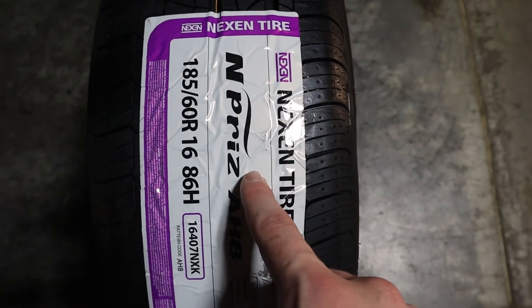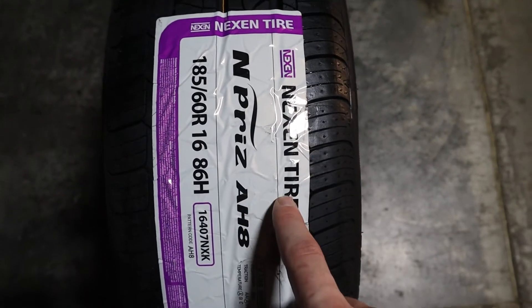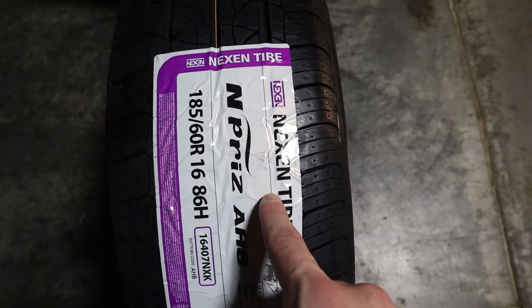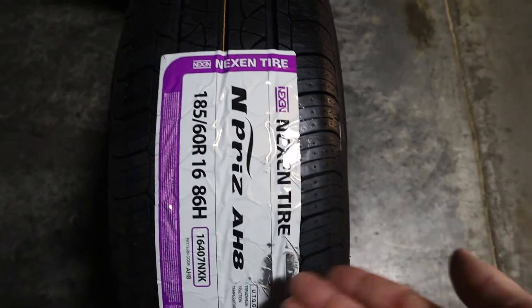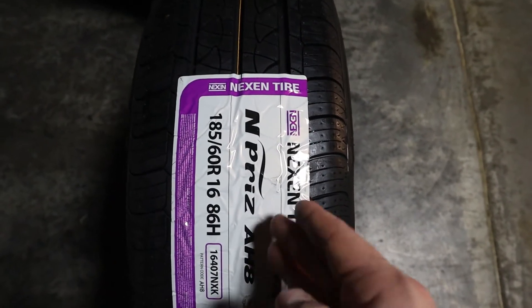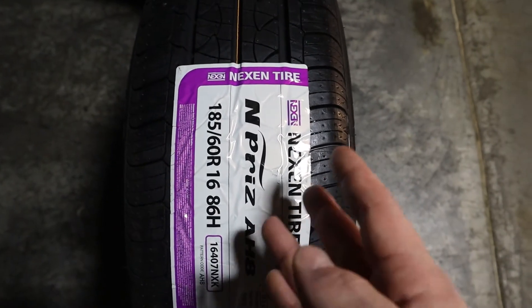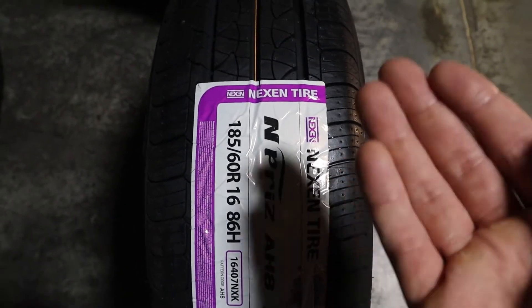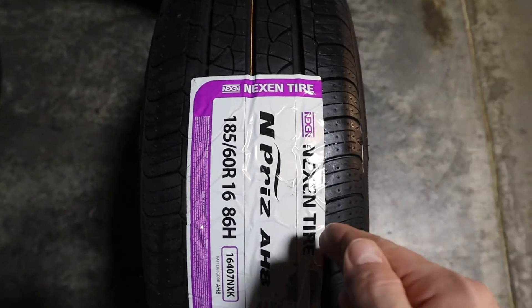This tire is an all-season tire, known to perform in many weather conditions including light snow. The tire comes in sizes ranging from, for example, a 185-65-14 to a 225-55-19.